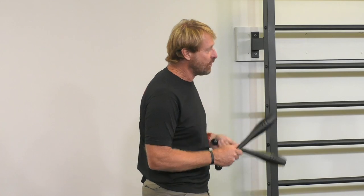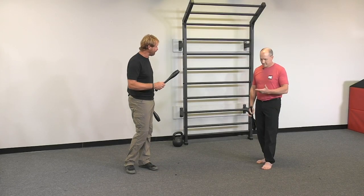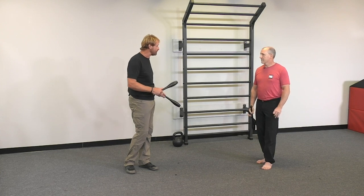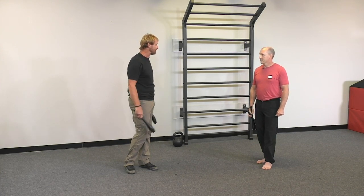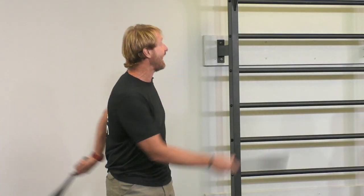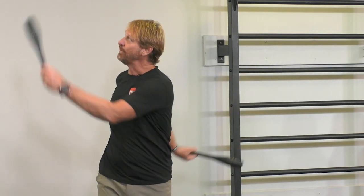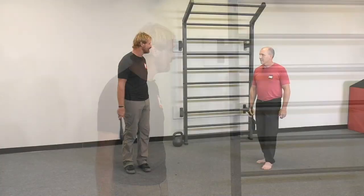Every other station I show you — can this please be your default? You might get frustrated when we step, squat, or hinge, but every time I want you to cleanse the palate and come back to this. There is no rest break here — the active rest is actually going to become the breathing pump that this little rotation at station one is for us.